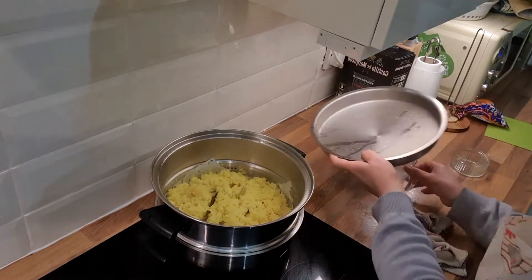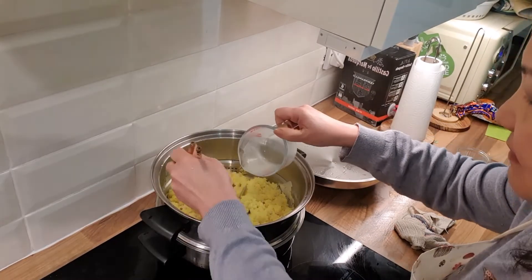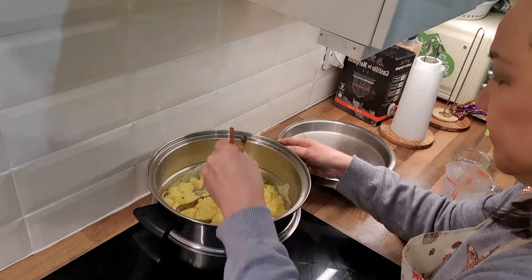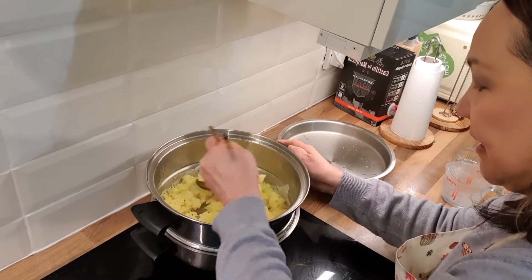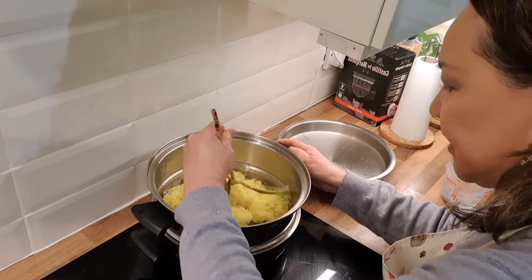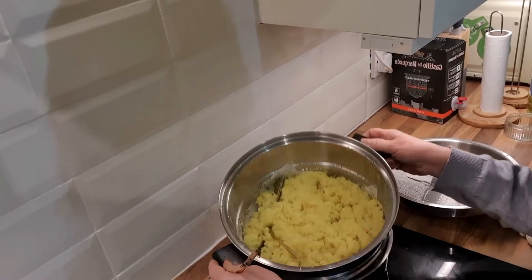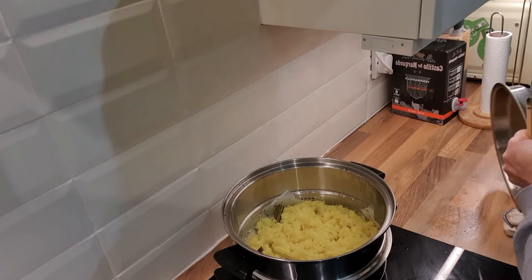Now I'm going to add in the last bit of the coconut milk. I've also added in some peppercorns earlier, which I didn't mention. Now we have put in all the coconut milk — we just want the rice to absorb the coconut milk and fluff up. Now this is done. We can leave it in the steamer for a while before serving to keep it warm.